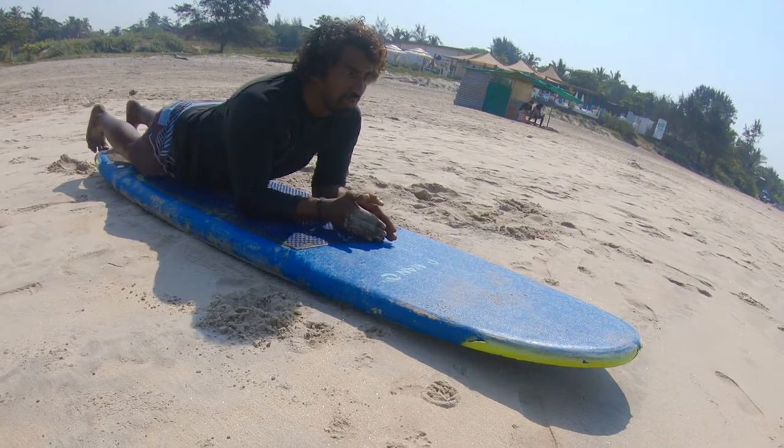Hello everyone! Today I am here at the Octopus Surfing School at Morjim, Goa. They've agreed to take me on, so here I am for my first lesson. Be in the middle of the walk.